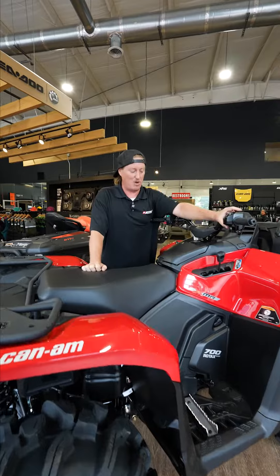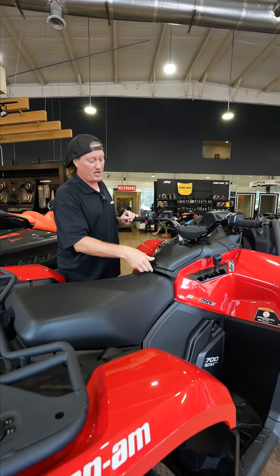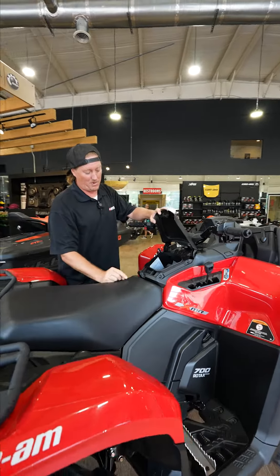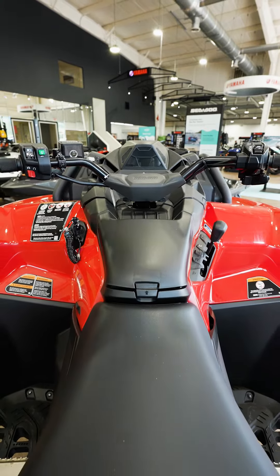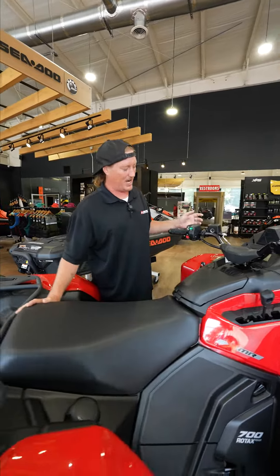You also have the ITC mode, so you can put it into sport mode. I really like the new compartment right here — you do have a USB charging port here, so you can have your phone in there charging while you're riding.